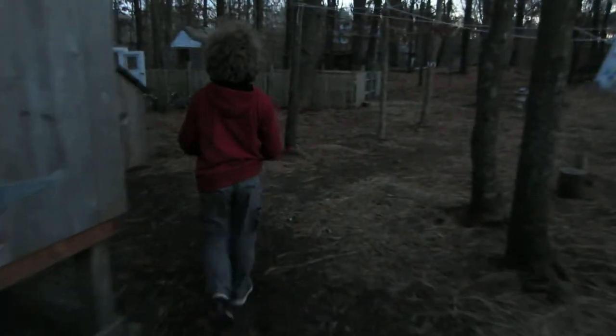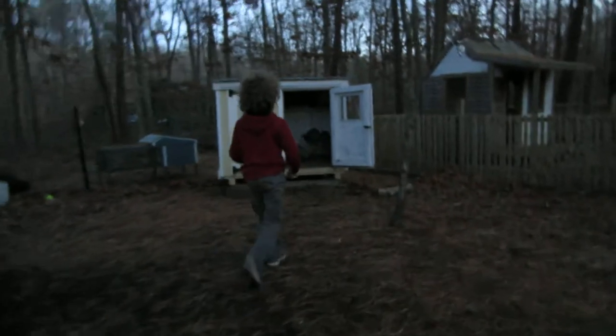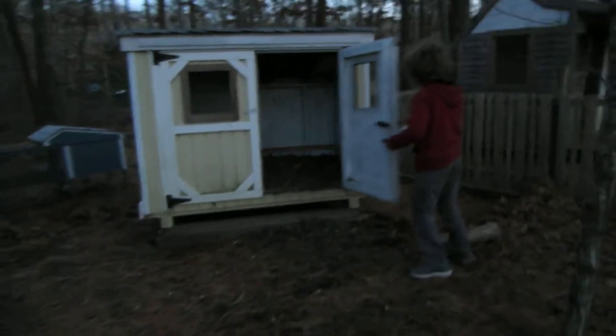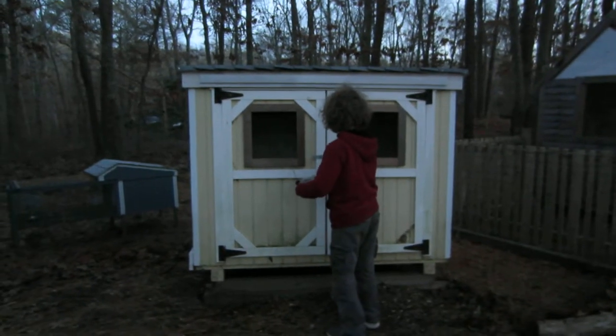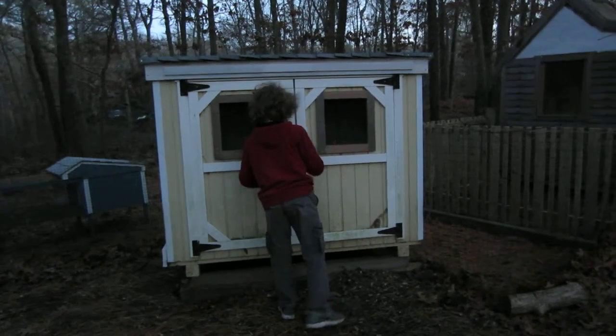We're gonna follow my son while he's doing his evening chores — a little bit of grain for the sheep. And then we put the guineas in for the night. We lock everything in because the raccoons would love to get to them, with little padlocks on everything.